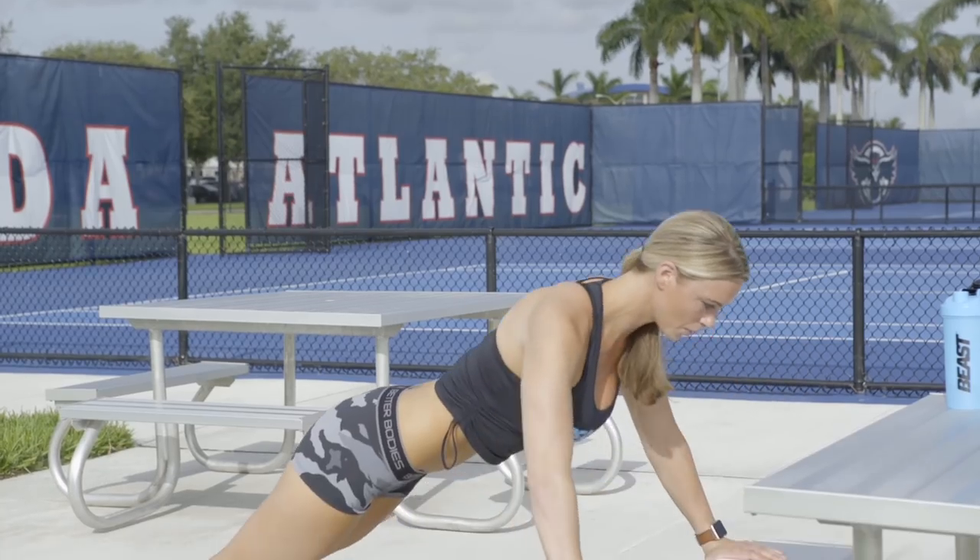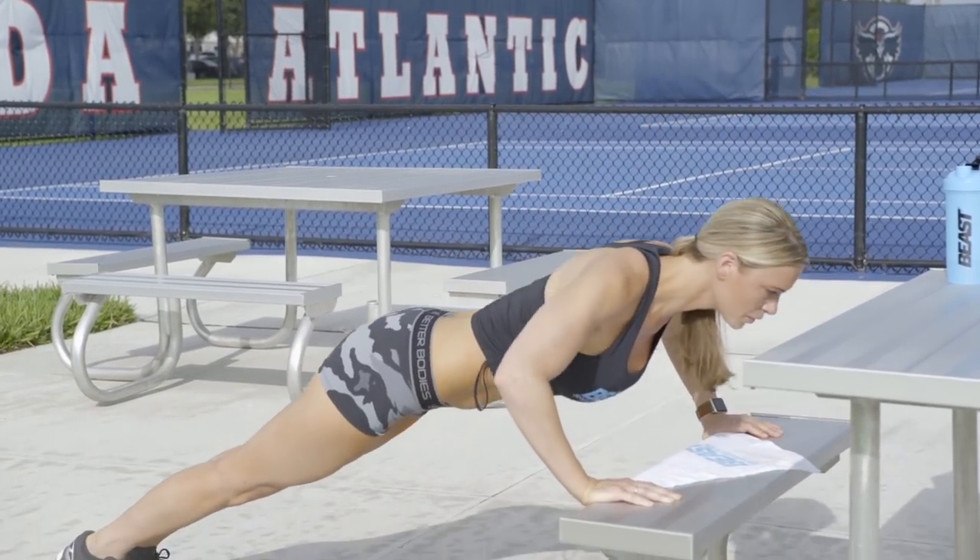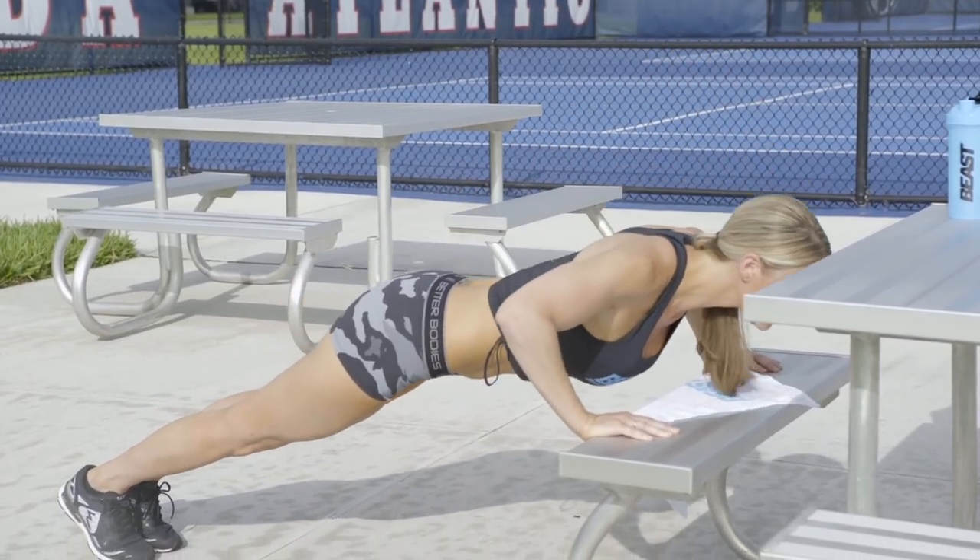For our second exercise we're going to do push-ups on the bench. Put your hands nice and wide, bring your chest all the way down to that bench and push up. Do five to ten repetitions.